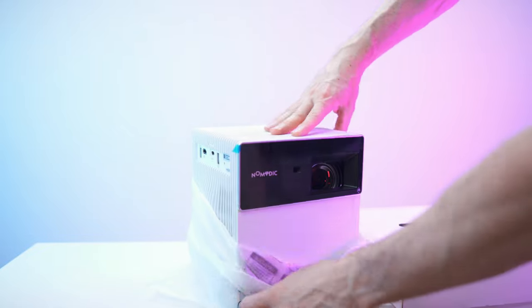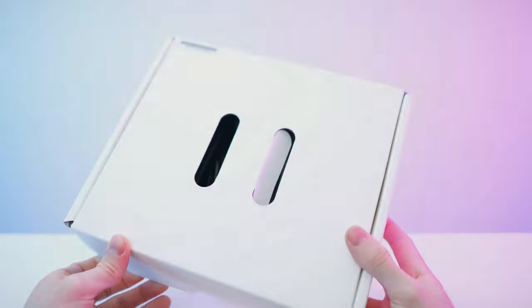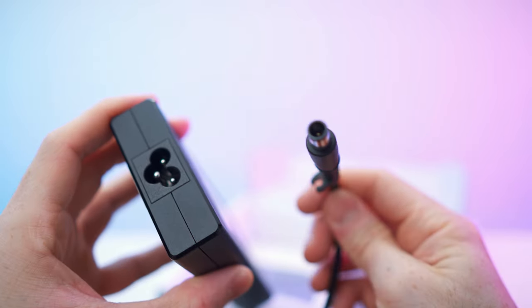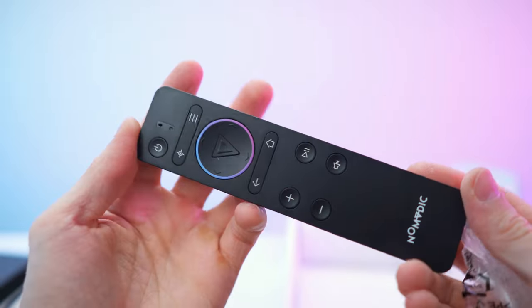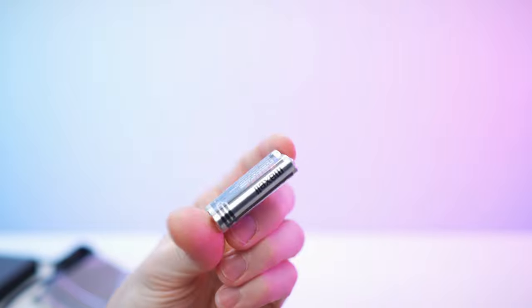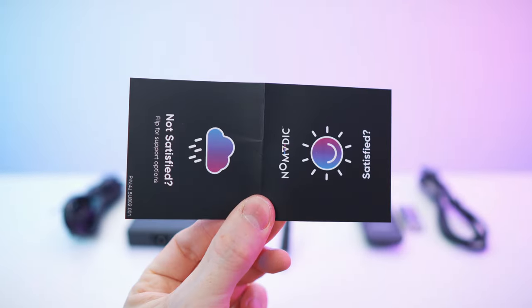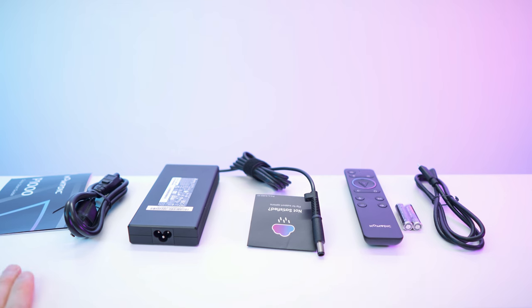Let's remove the wrap and reveal this beautiful beamer. But first, let's get to the accessories and the manual. Beautifully organized. We have the power brick with the port, all the paperwork, and the remote — which is looking really nice with this awesome ring. Two AAA batteries are needed, and they're even included. We also get a USB-C to USB-C cable, the power cable for the wall socket, and a quick start guide. And there we have it — all the accessories. Done with the unboxing.